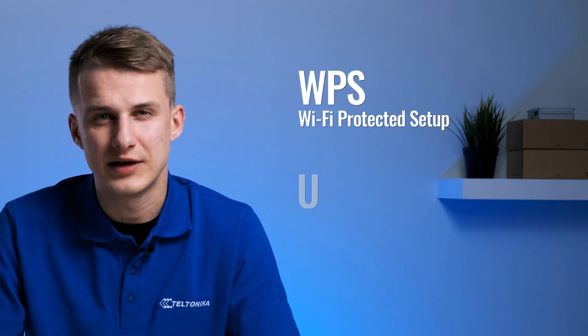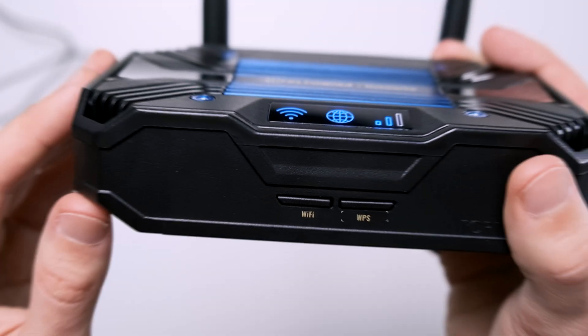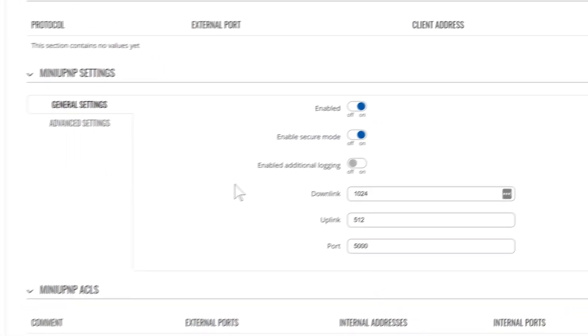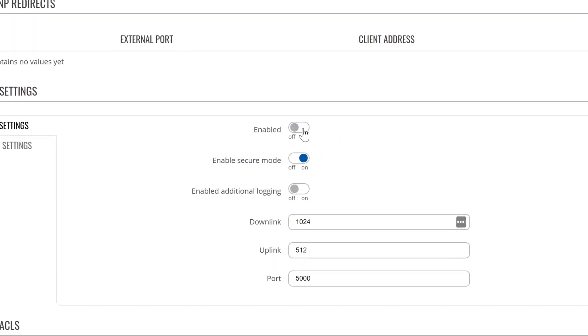Lastly, some routers have quality of life features that promise an easier user experience, such as WPS and UPnP. WPS is a feature meant to simplify how devices can connect to your network, and UPnP automates the creation of ports on your internet connection. Unfortunately, such features also make your network less secure, so we recommend disabling them.